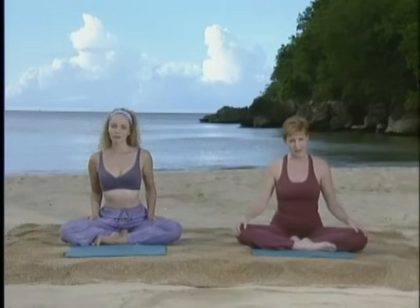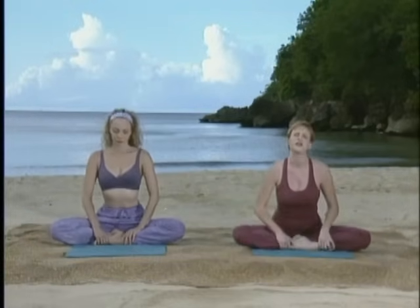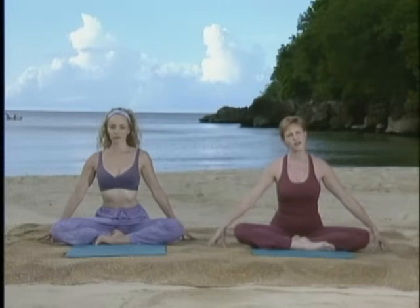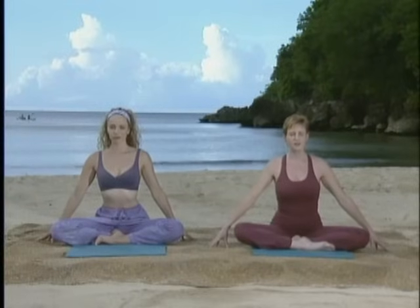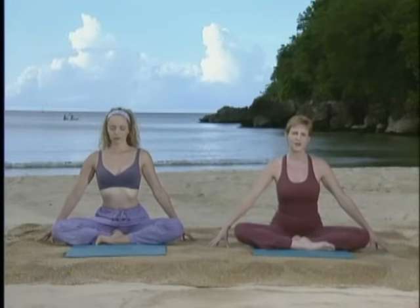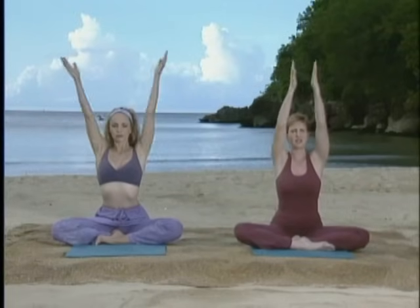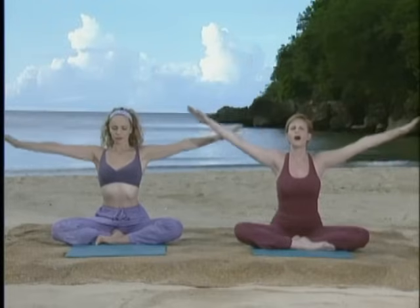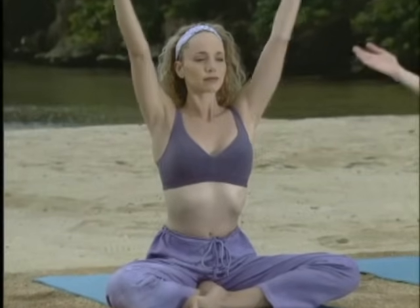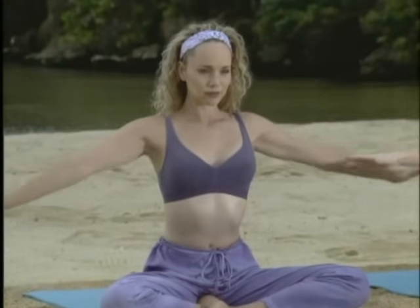Coming into a cross-legged position like Lisa and I are in, bringing one heel in front of the groin and the other heel directly in front of that heel, just so that you feel comfortable. Take your arms out by your side, fingertips touching the floor. Feel the spine tall and lifted and the shoulders relaxed. Take a deep breath in and out. On the next inhale, gently reach the arms up into the air, palms touch, and as you exhale, like you're pressing through water, bring the arms back to the floor. And again, breathing in, keeping the face, shoulder, and neck relaxed, palms touch, and exhale, slowly release back down.